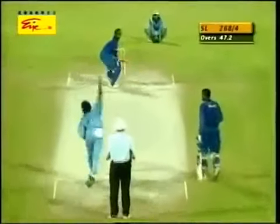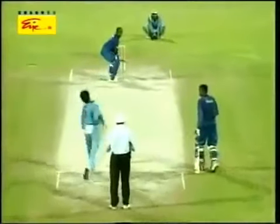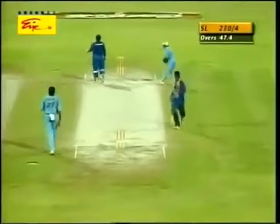Fielders are disappearing everywhere on the boundary. Interesting field here — three men on the onside on the boundary. Oh, that's good bowling — slower ball. He's down the wicket. Fine leg's up in the circle. We don't see this field too often — you've got a man deep backward square leg, a man deep mid-wicket, and a man at long on. Oh yes, he's trying everything now. Jayasuriya has decided he's going to try absolutely everything.